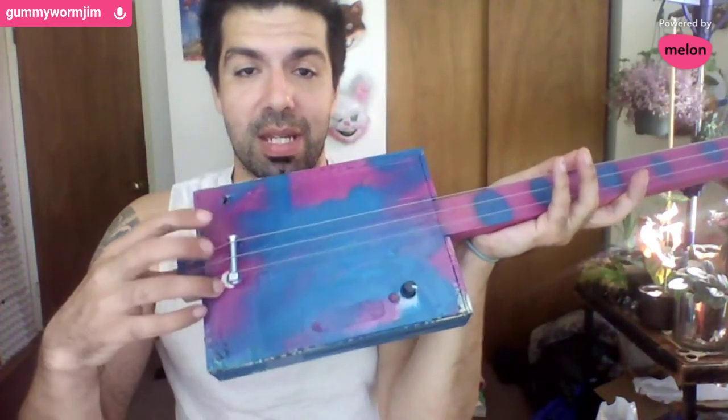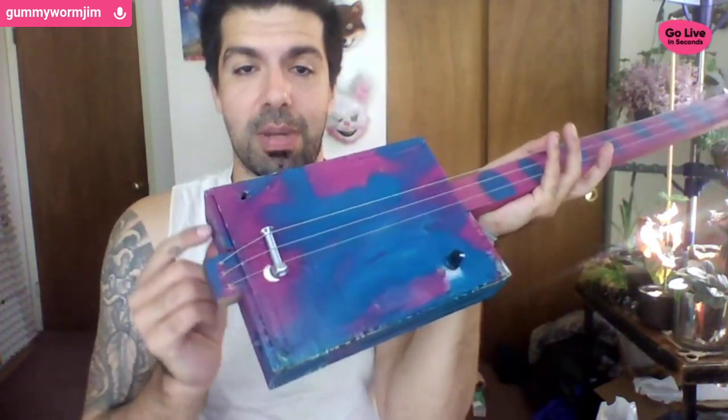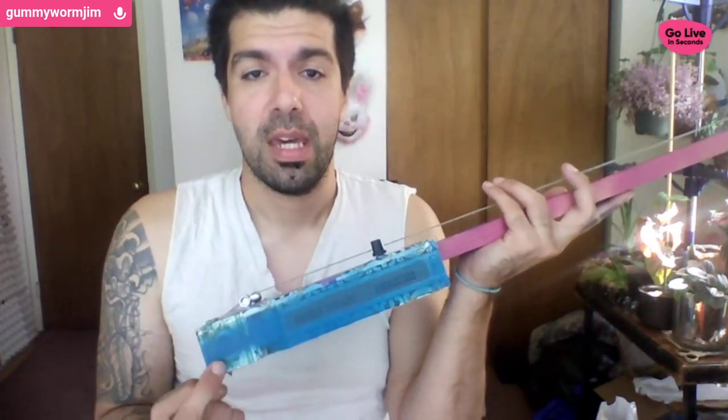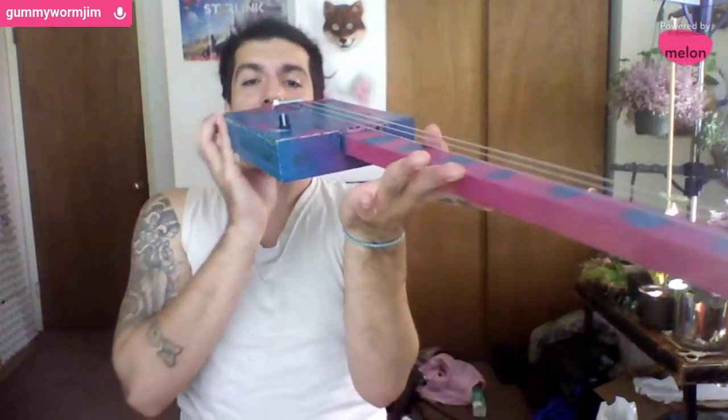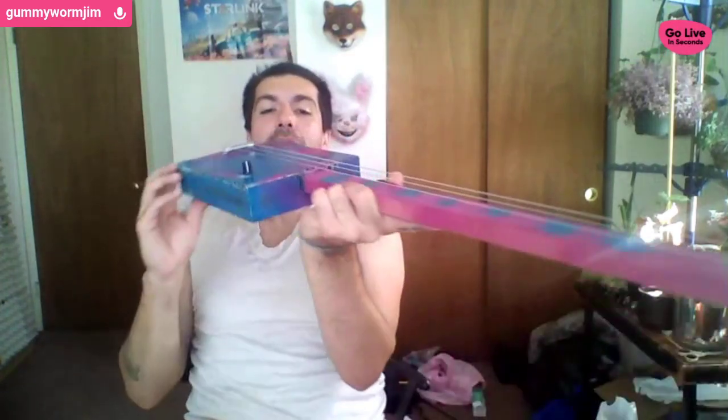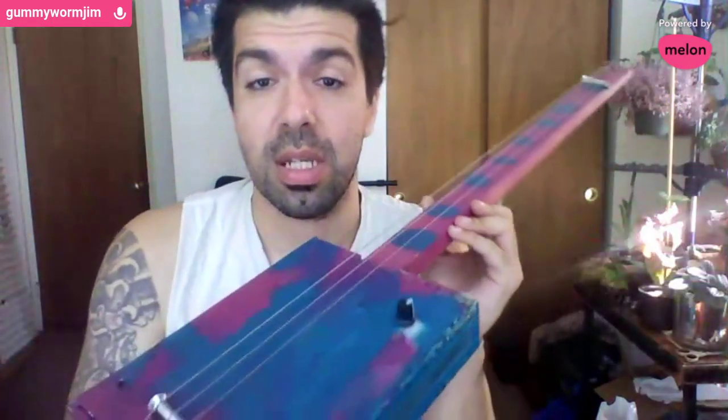This cigar box happened to be really nice because back here there was already a shim — a piece of wood in the corner, because I think the box had one less cigar than you'd expect. So I was able to screw the neck in right there. That leads me to the first point: I should have made this cut a little bit deeper because the box does bow ever so slightly. Make sure you do real nice precision on that.